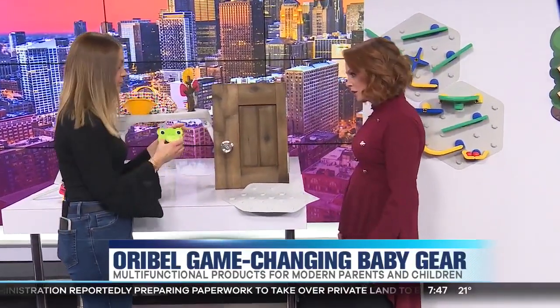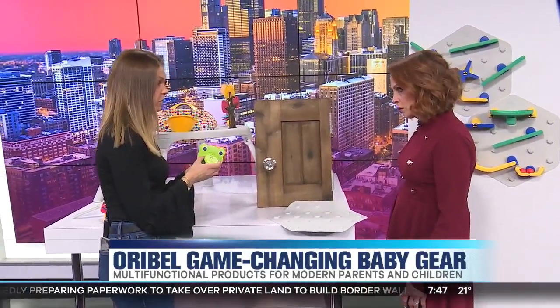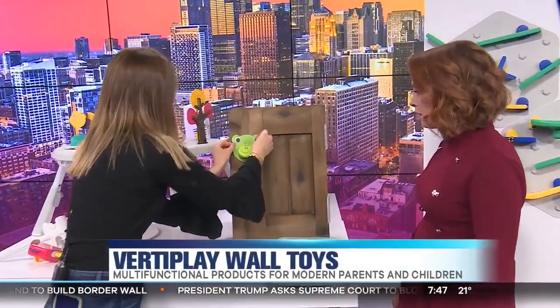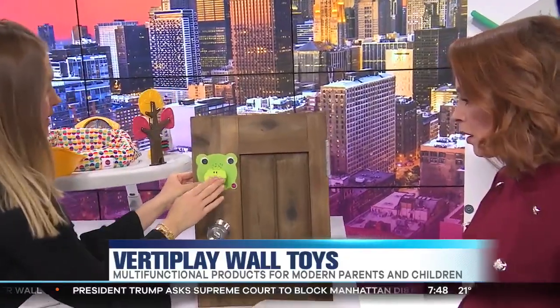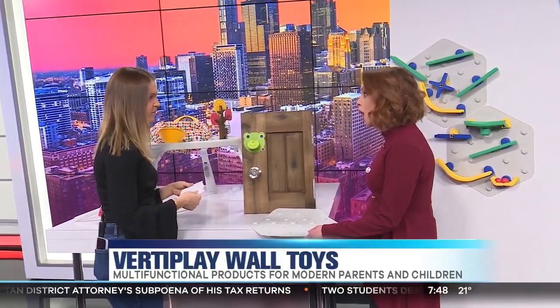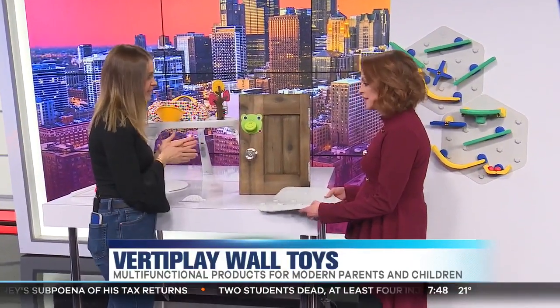So I'll start with a wall toy. Oribel is known for their wall toys. You simply peel it off and stick it on any surface. This is the door knocker, which is adorable. Am I ruining my door? Nope. Everything will peel off easily. You can do it up to five times, though I wouldn't recommend doing it too many times as it'll lose the adhesiveness.